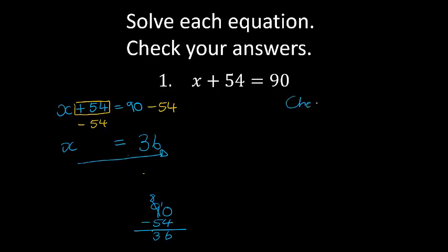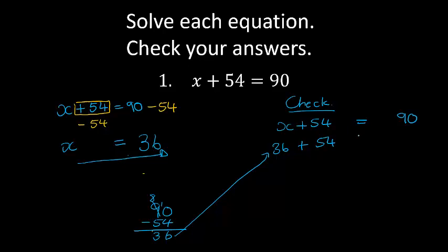Now in order to check my answer, I'm going to say x plus 54 equals 90, and I'm going to check my left hand side. I substitute this value in: 36 plus 54. Does this equal 90? 6 and 4 is 10, carry 1. 5 and 3 is 8, plus 1 is 9. So on the left hand side I have 90, and on the right hand side I have 90. Left hand side does equal right hand side — my answer is correct.